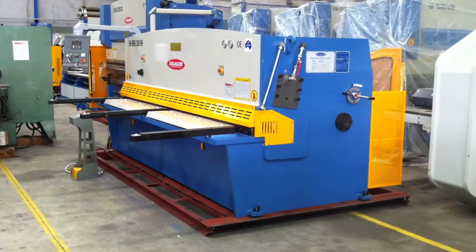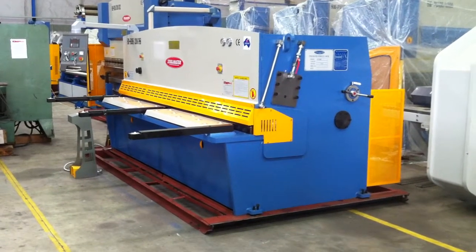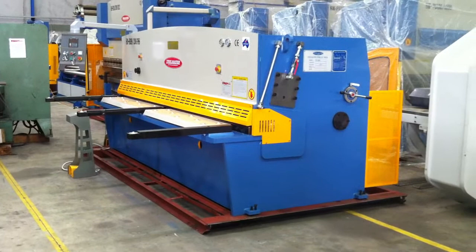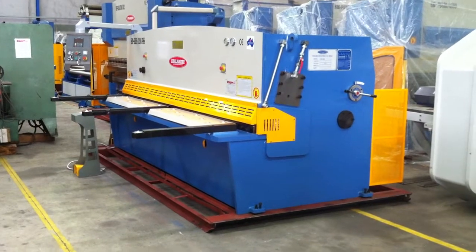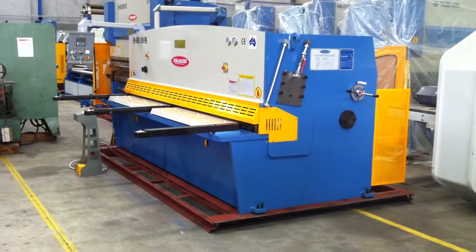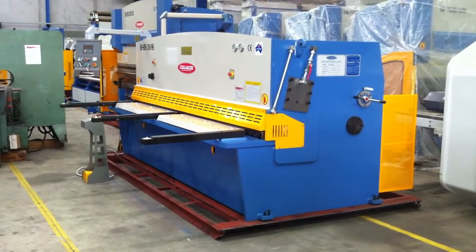Welcome to Asset Plant Machinery. Today we're going to demonstrate our new model SteelMaster SPHS3206 with PSS. That means a swing beam hydraulic shear 3200 by 6mm, and this model has rear pneumatic sheet supports. At Asset Plant Machinery we are continually working on improving our models to give you the latest and the best features in the market.